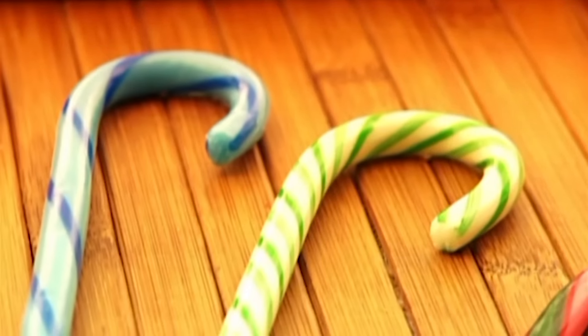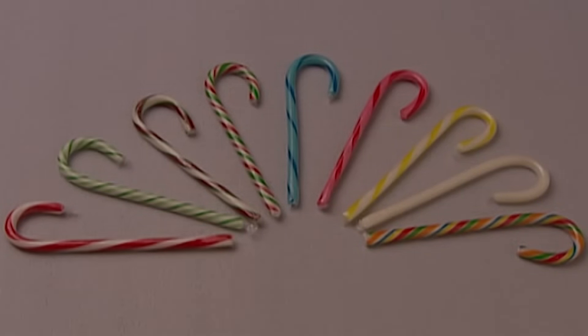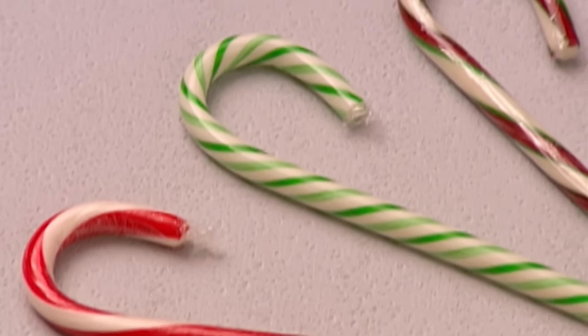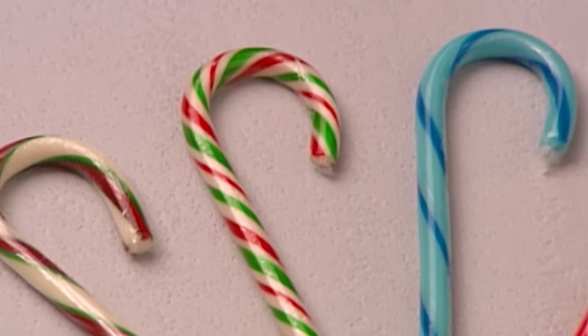But it wasn't until more than a century later that they earned their stripes. Today, candy canes come in different stripes and sizes.